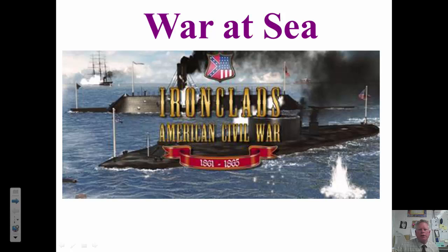Hello kids, this is Mr. Whistler with your video lesson of the day. Today we are going to be talking about war at sea during the Civil War and the ironclads.